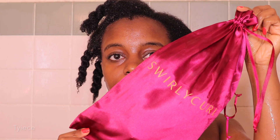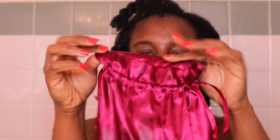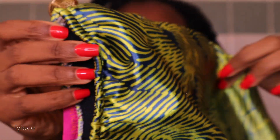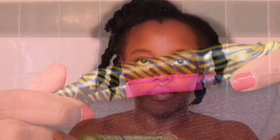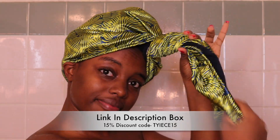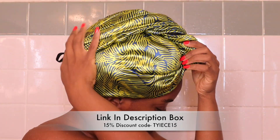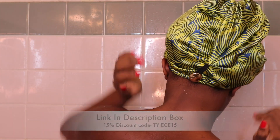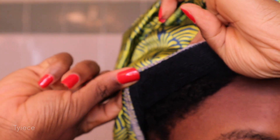After rinsing out my co-wash, I will be using the Swirly Curly Turban Hair Towel to soak up the excess water before styling. These turban towels have satin on the exterior to provide a nice luxe look, and there are many beautiful designs, colors, and patterns. On the inside is a microfiber hair towel that is very gentle on the hair — it speeds up the drying process in a gentler way compared to a regular bath towel. Check out the link below at SwirlyCurlyHair.com and use my coupon code THAIS15 to get 15% off.